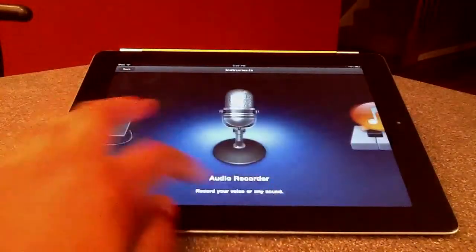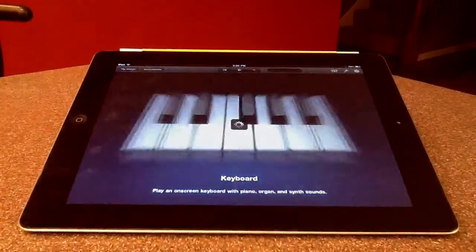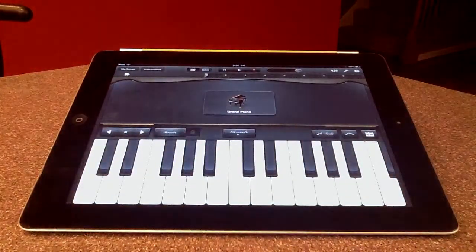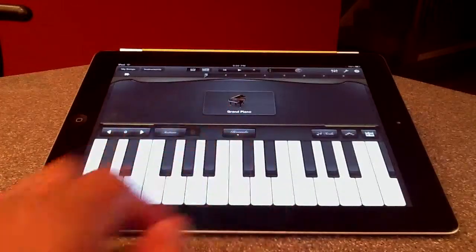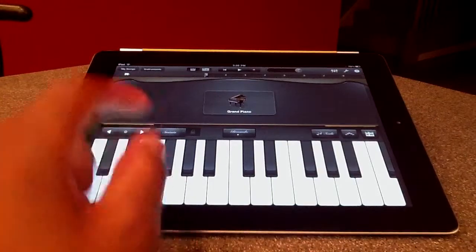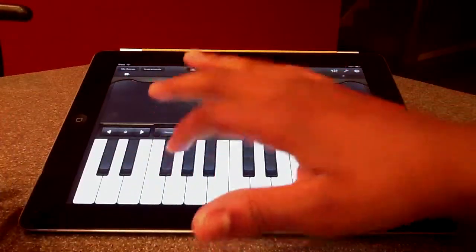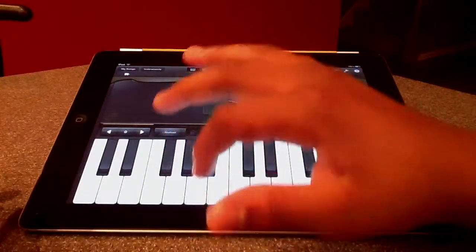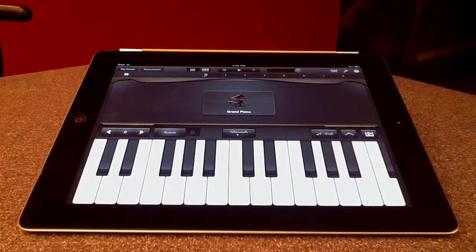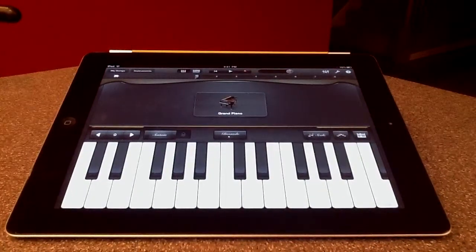Overall this is a very great app. I recommend buying this app — it's $4.99 from the App Store. It's very cool, you can play many different songs. Thanks for watching. Please rate, subscribe, and comment.